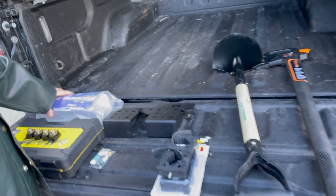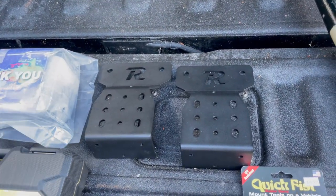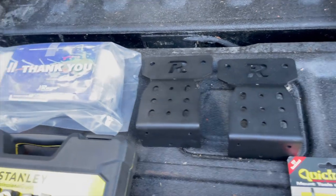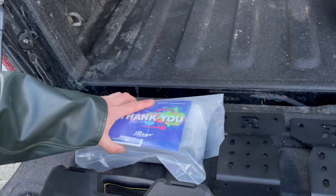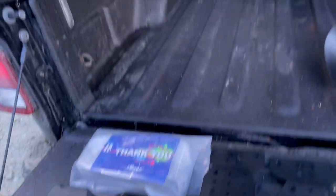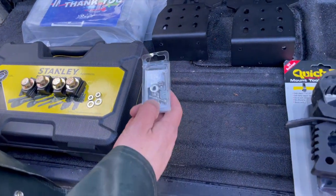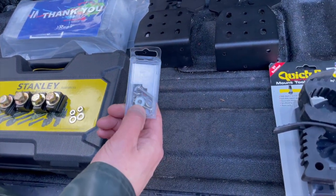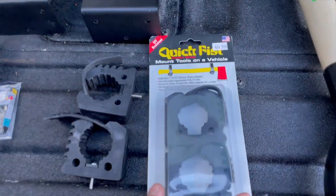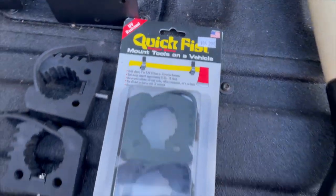Here we got the RAGO bed rail mounts. They're originally made for Tacomas, but we're going to go ahead and put them in a Gladiator. These are the extensions — we're going to put those on. It comes with these T-nuts which lock into your trail rail system. You just have to pick up some stainless washers, number 10 screws, and some quick fist clamps. That's going to clamp our shovel and our axe. We'll leave a link for the quick fists — they're pretty easy to find.